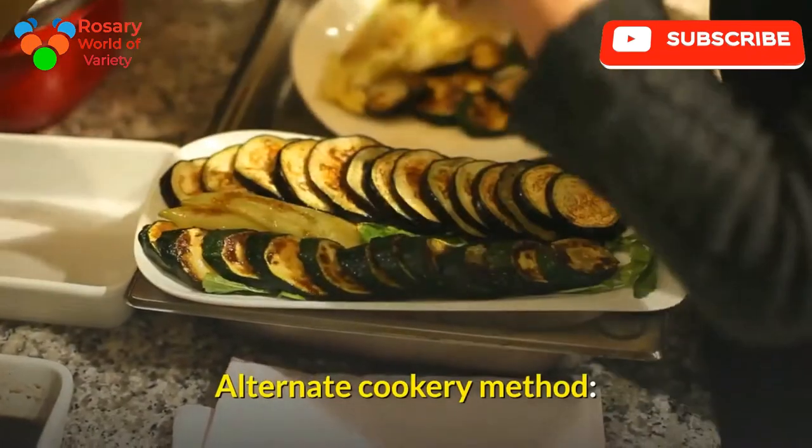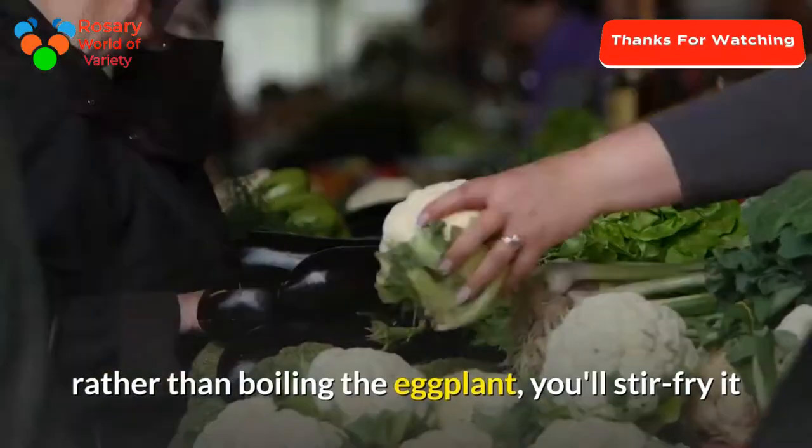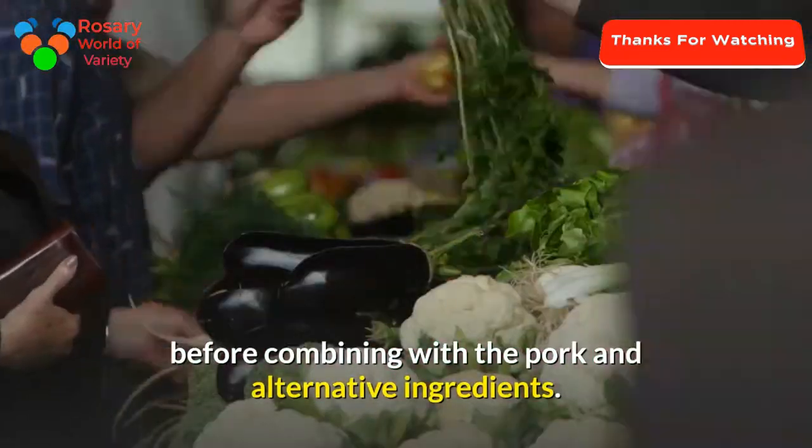Alternate cooking method: rather than boiling the eggplant, you can stir fry it before combining it with the pork and other ingredients.